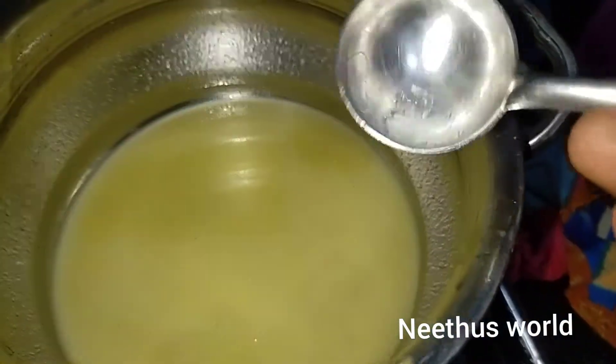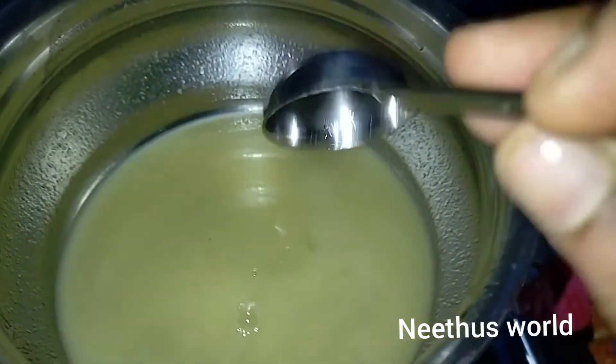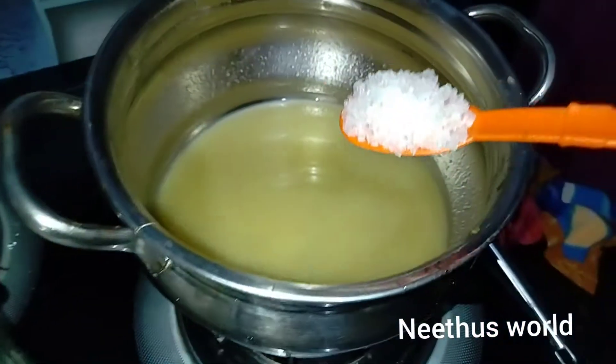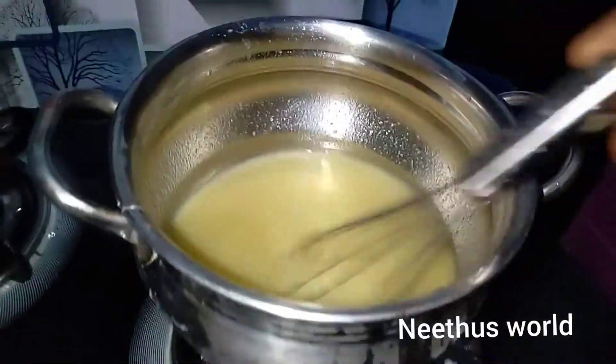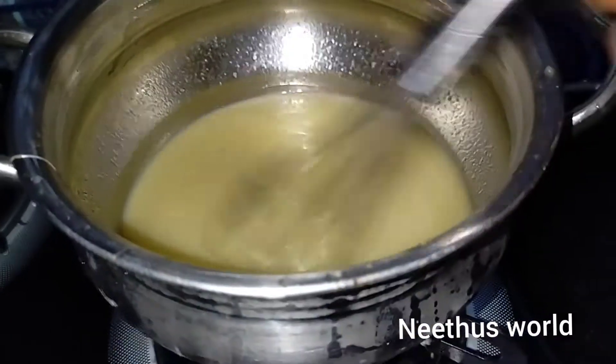We will add a small spoon to the liquid. We will add a spoon to the egg. Add a spoon to the egg. Add 1 egg and mix it. Stick the milk and mix the milk.